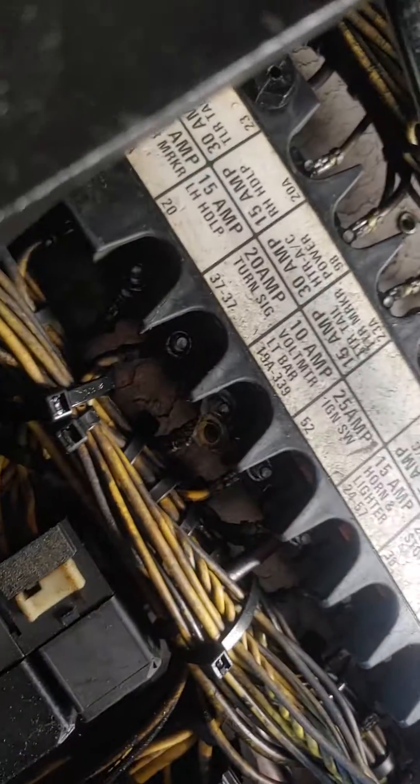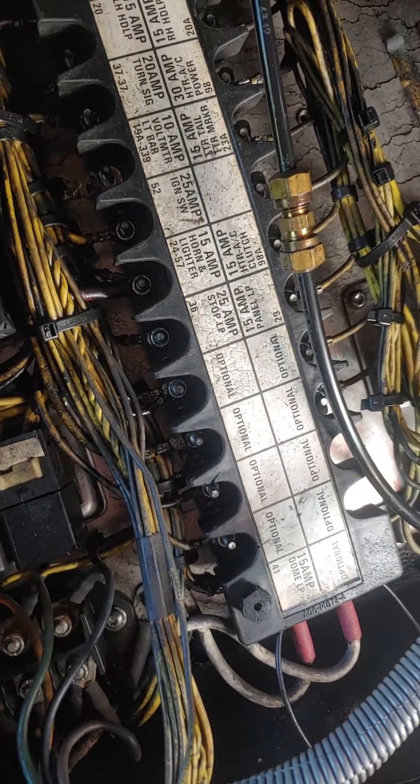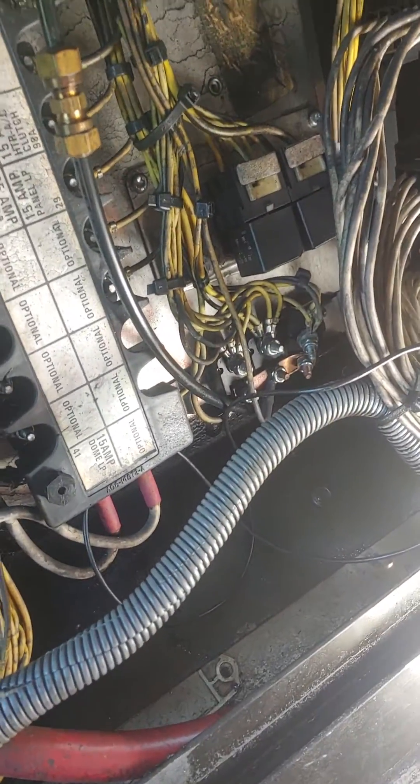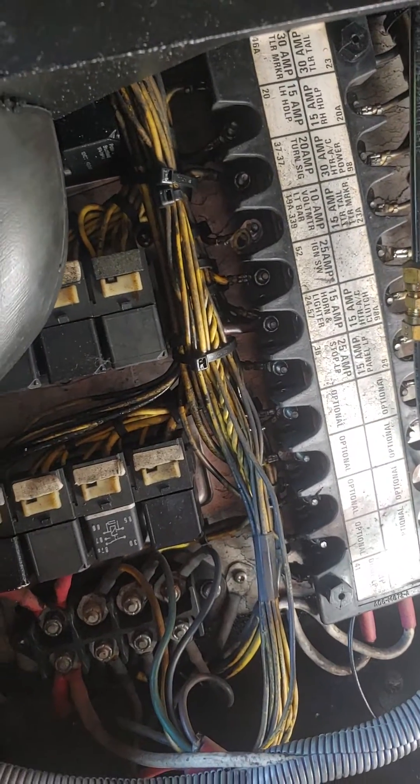What I do is take that wire, cut it off, get rid of this connector, and then hook it into something else. I can find a splicing spot with a power probe. I'm going to hook it into a circuit that only receives power when the key switch is on.